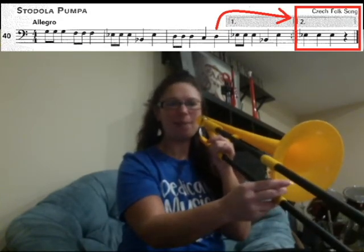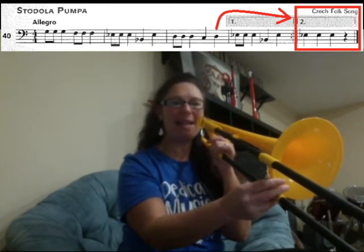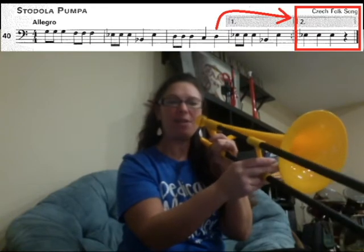Now, this is the second time we play the song, so you're skipping over box one and you go right to box two for the second ending. You're going to play E3, E3, E3.